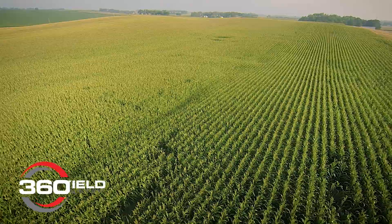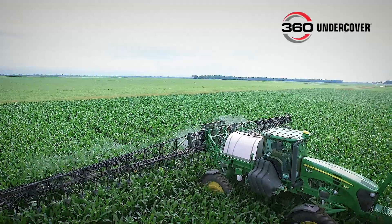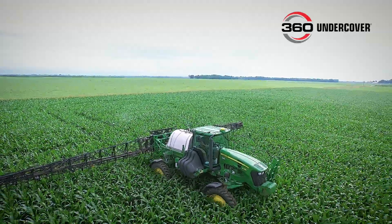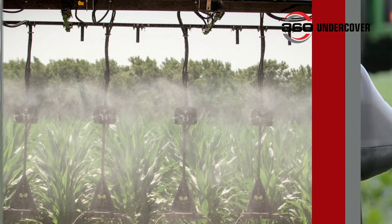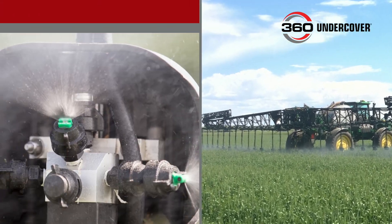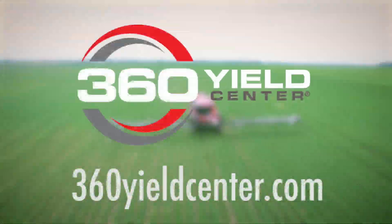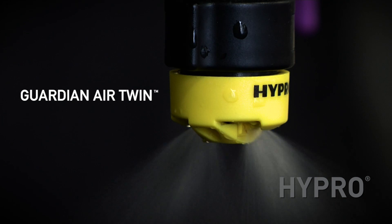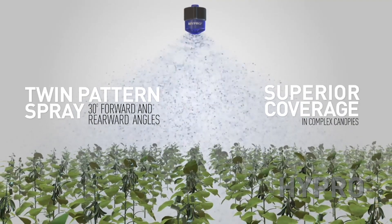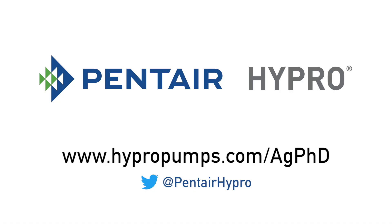Aerial fungicide and insecticide application means high speed, low volume, and high cost to reach the top of the plant canopy. But 360 Undercover is a low-speed, high-volume application system that provides precision placement under the crop canopy — you hit the target and get coverage on both the top and underside of leaves. 360 Undercover mounts to the boom of your self-propelled sprayer. The Guardian Air Twin Spray Nozzle from Hypro produces a twin spray pattern with air-inducted droplets for superior coverage even in dense canopies.